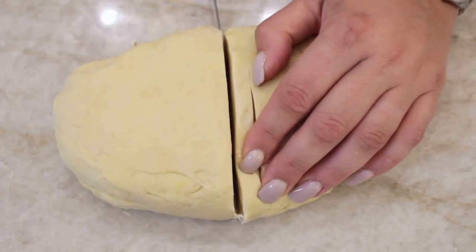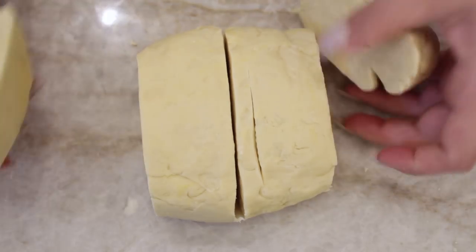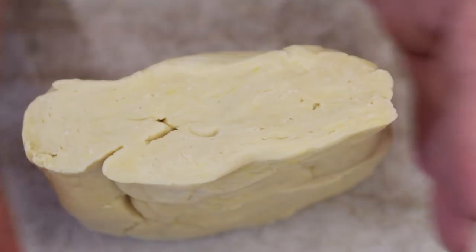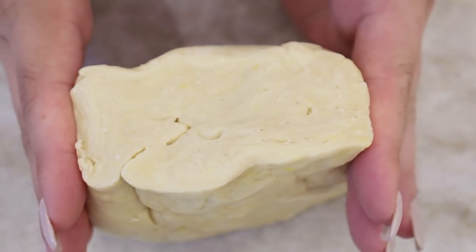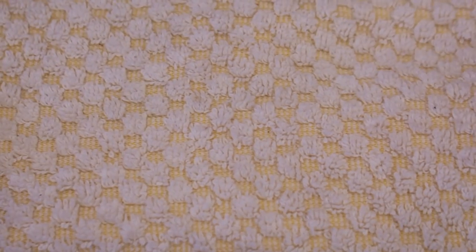I took my knife and cut the dough into four slices, then put the two ends together and kept the two middle pieces together, figuring once we roll them out later they'll be about the same length. As you can see, the dough is nice and soft, smooth, and pliable — not a super hard dough to roll out. Then I covered it with a kitchen towel while we worked on the filling.